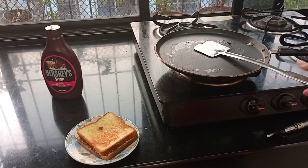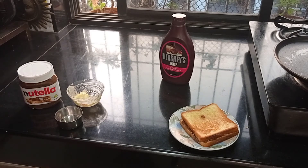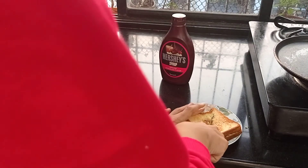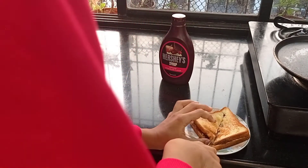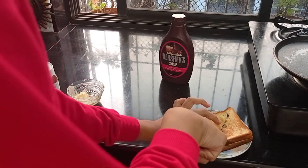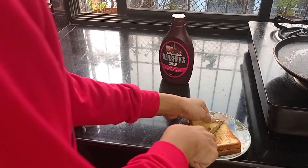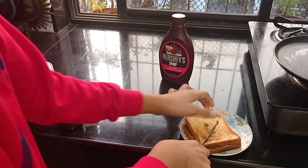Now that our sandwich is ready, let us cut it in half and then garnish it with the Hershey's syrup. So let me take my knife and cut it into two halves — boom, it's hot! Now as you can see, I've messed up a bit in the cutting part.